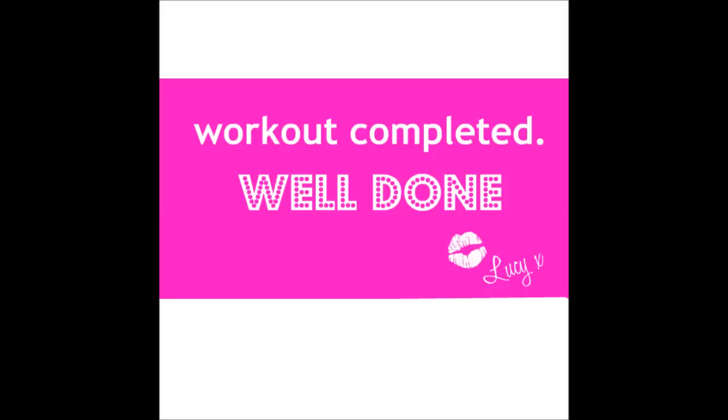Well done — that's your workout complete! Remember it's important to cool down and stretch. I really hope you liked it. Come back to my YouTube channel next week for a new workout, and if you enjoyed it, please do share it.